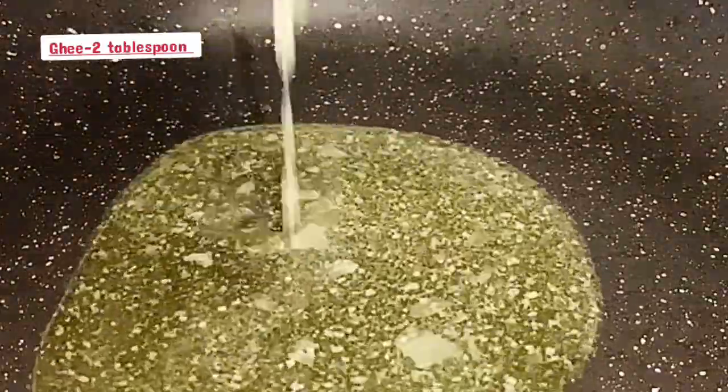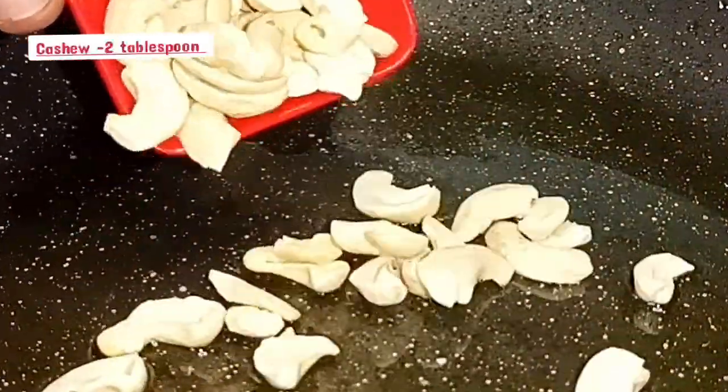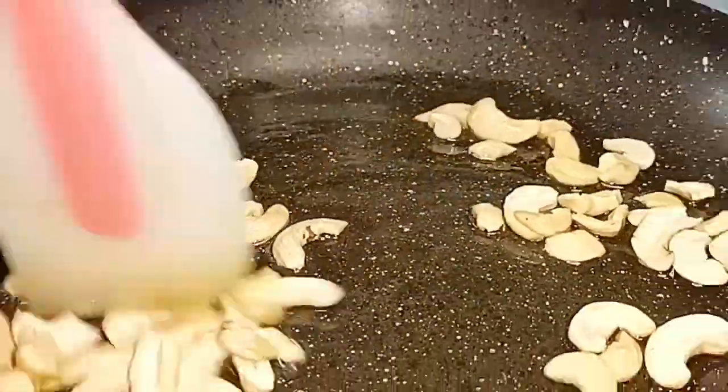For the pan, make 2 tbsp of the pan. Make 2 tbsp of cashew nuts. Now the nuts are going to be light.